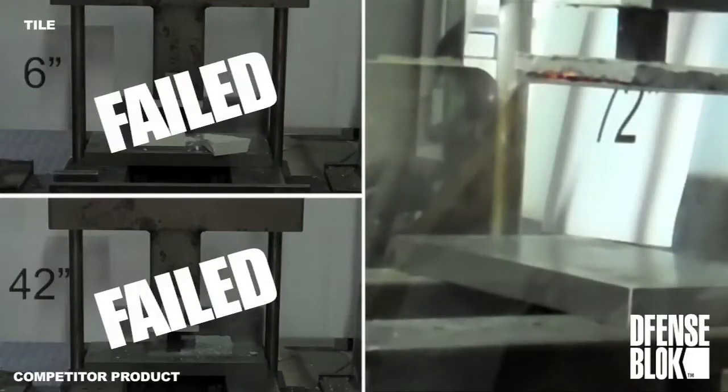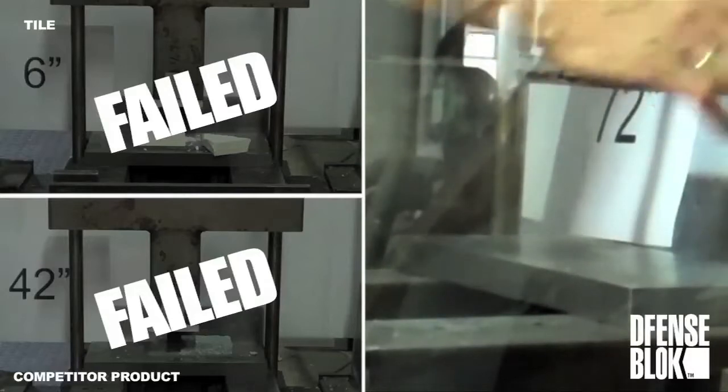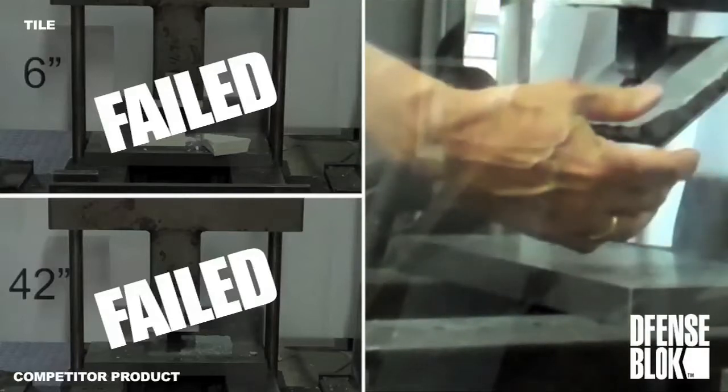As you can see, the impact absorbs the shock, puts a slight fracture, and now we're going to try to basically — that worked perfect.